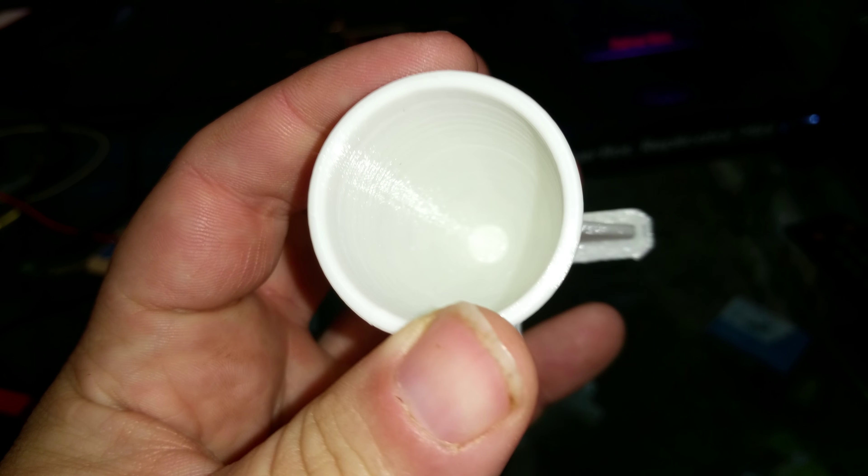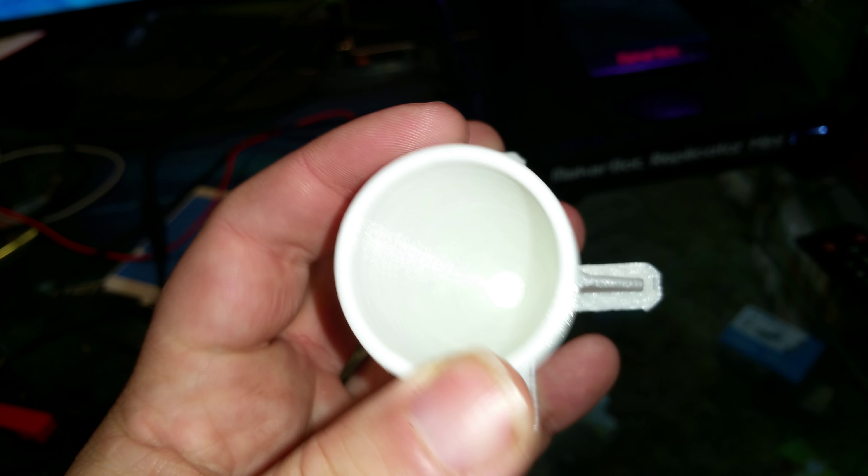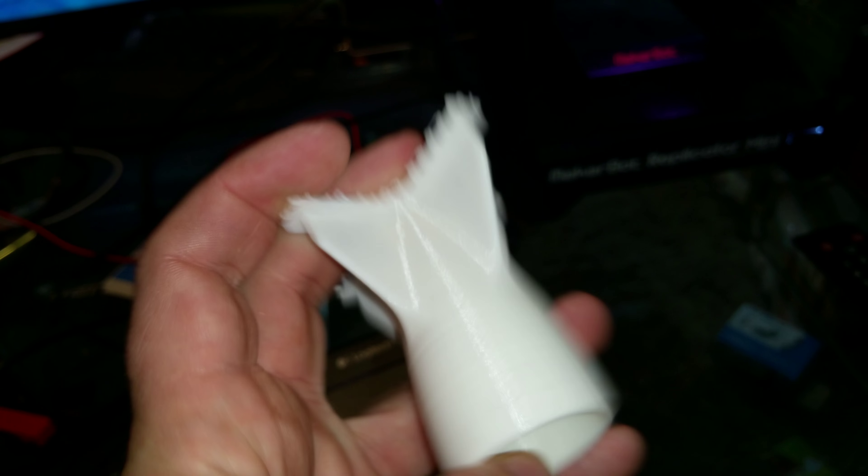Friggin smooth. And this is the raft — yeah it does pop right off, look at that. I was wondering how I'd get that off, but looks like it does pop right off.